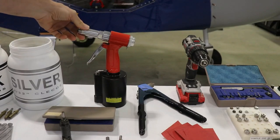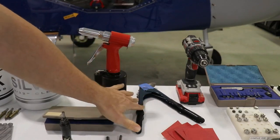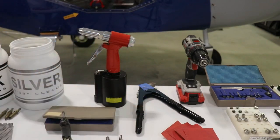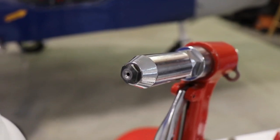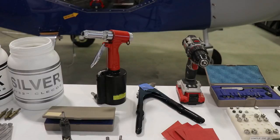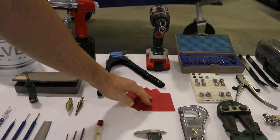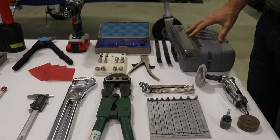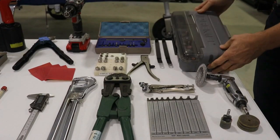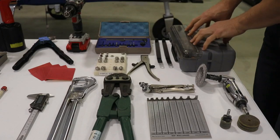Obviously you're going to be pulling or squeezing a lot of rivets. This is a pneumatic rivet tool and this is just a manual one. You can get both of those at Zenith, and I recommend you buy them from Zenith because they have special tips used to set the rivets that Zenith provides with the kit. You will also need sandpaper for smoothing the edges of aluminum — 400 grit — and you can buy that locally.